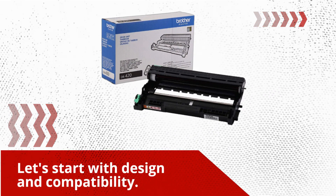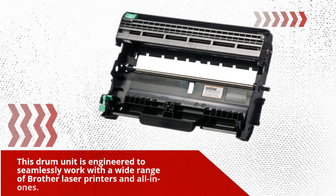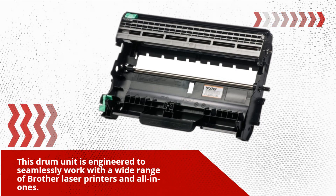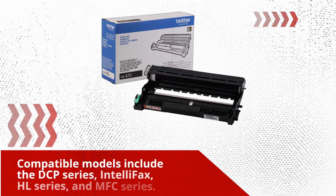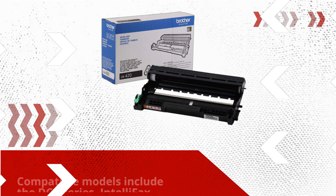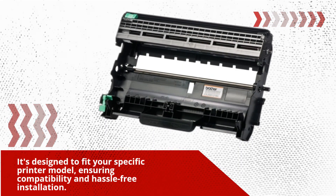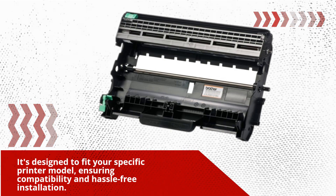Let's start with design and compatibility. This drum unit is engineered to seamlessly work with a wide range of Brother Laser Printers and all-in-ones. Compatible models include the DCP Series, Intellifax, HL Series, and MFC Series. It's designed to fit your specific printer model, ensuring compatibility and hassle-free installation.